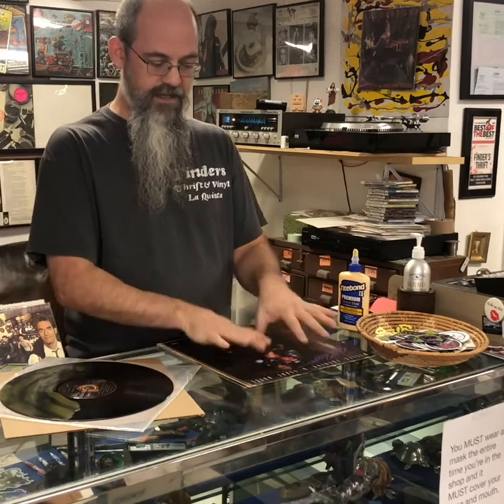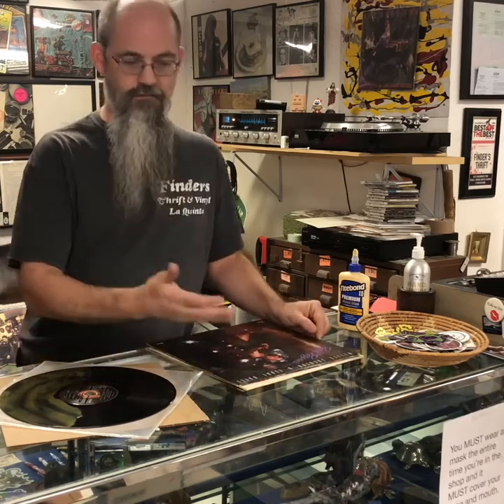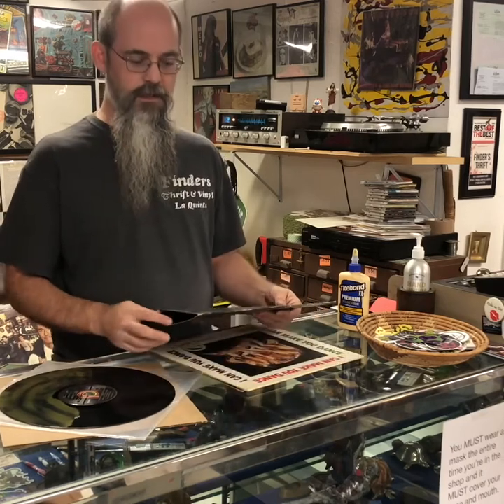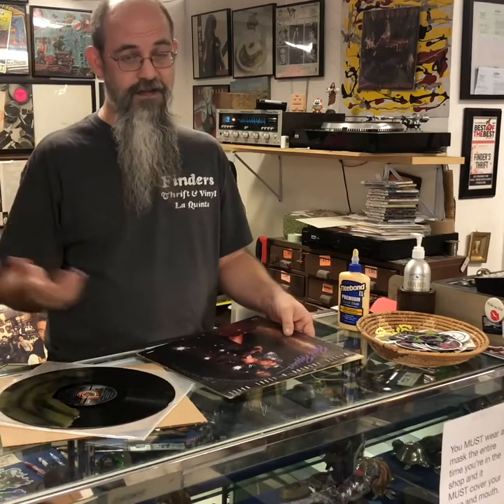One of the most important things I'm going to harp on through this entire series is that most of these processes are going to be okay — they're all probably going to work to some degree. But what's most important to me is how you clean your records before you clean them. I know that sounds stupid, but it's important.